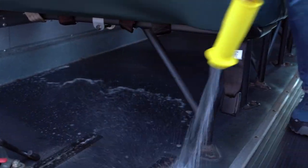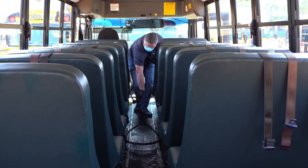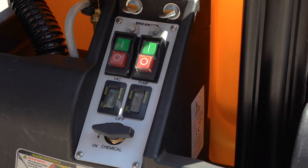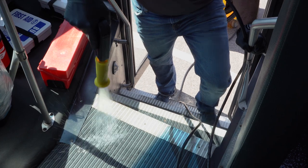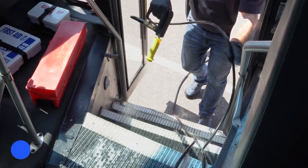Beginning at the rear of the bus, apply cleaning solution to the floor and under the seats, working from the rear of the bus to the front. When you reach the bus steps, return to the machine and turn the chemical selector valve to the off position. Then, apply cleaning solution to the steps, making use of the chemicals still on the pressure hose.